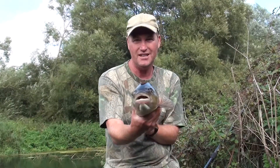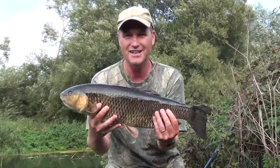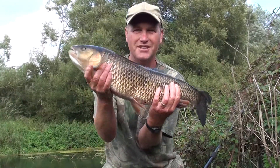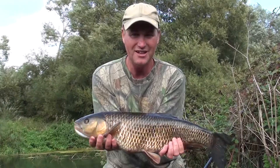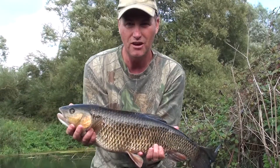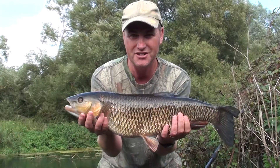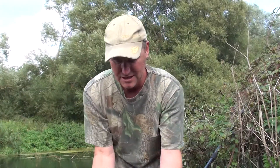It's got a really wide girth on it. It's slightly marked on the belly, but hey-ho, it's a real lunker of a fish as you can see. I'm really pleased.